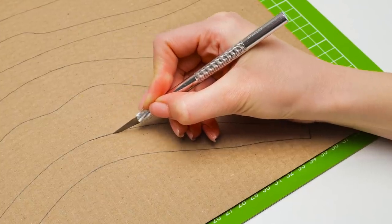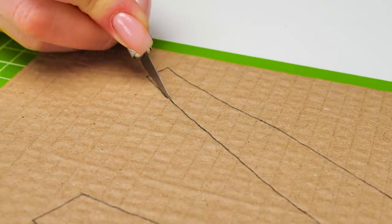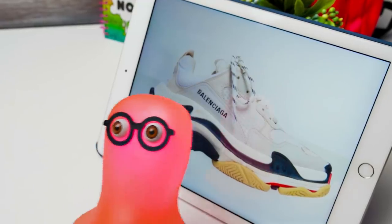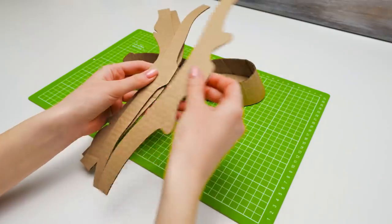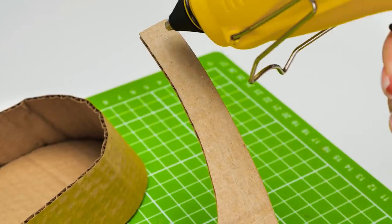Remember to always be very careful with the cutter. This craft is pretty easy, but it requires a lot of preparation in terms of outlining all the elements. Luckily I'm a pro at finding a perfect reference. And done — that was a lot of cutting. Now let's glue everything in its place.